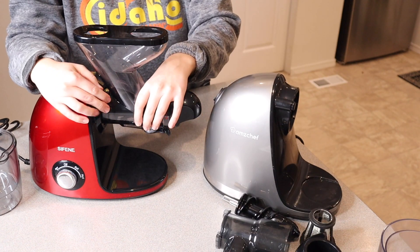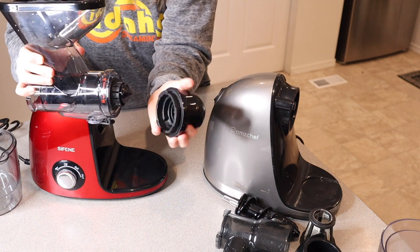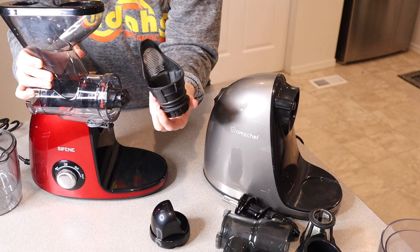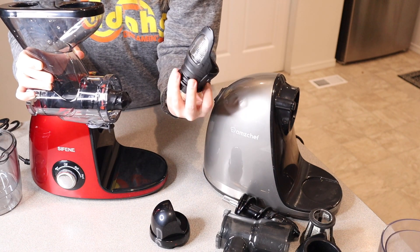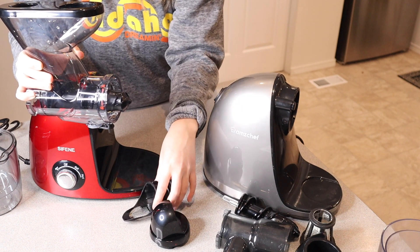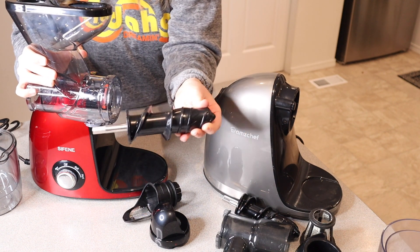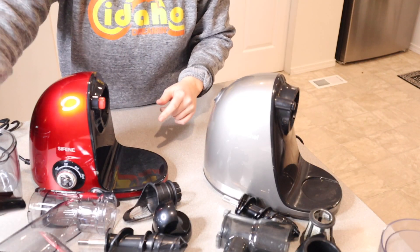The Syphine juicer has the same unlock feature. We have the juicing body cover, and the filter, which looks a little different — I feel it's going to be a lot easier to clean because you have just one little mesh section to clean off. We also have the auger, the juicing container, and the little pusher that fits right inside.